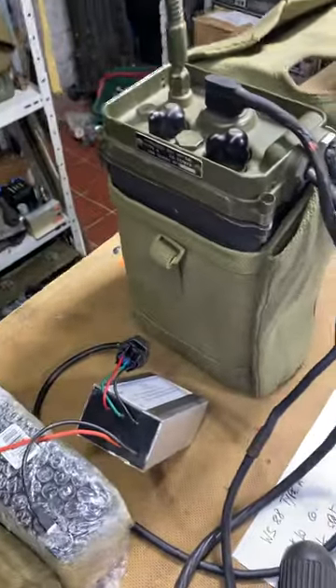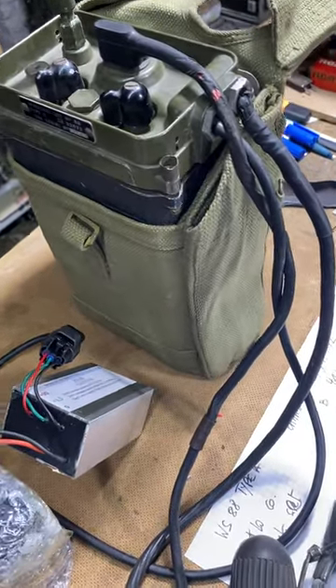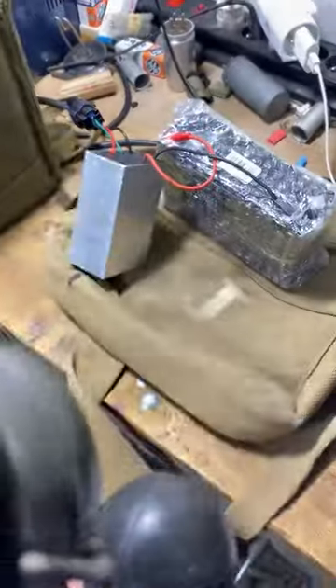Our proposal is to show the 88 MANPACK. Let's go on. I'm using the first transmitter into this. Hello, hello, hello, 1-2-1-2. I'm using the first transmitter of the WS88. We are on channel A, which means 42.15 MHz.